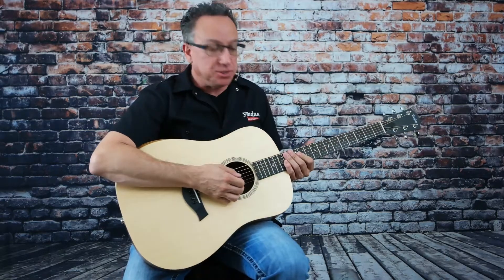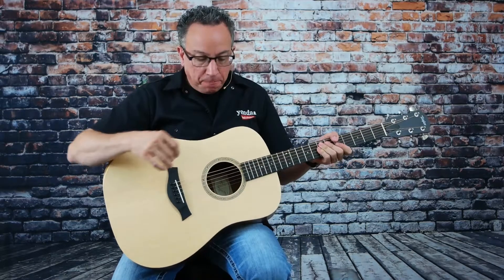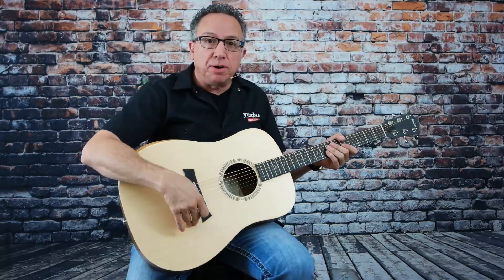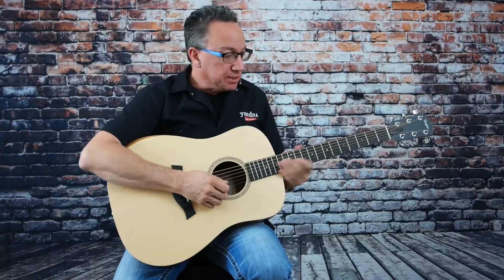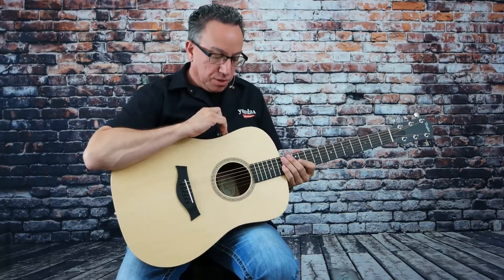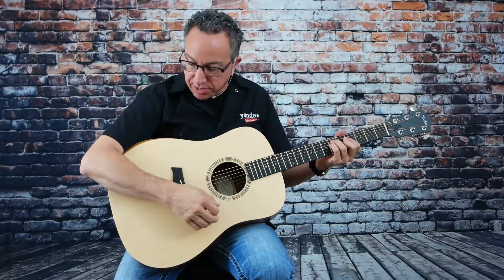I'm just here checking out this Taylor guitar. This is the Academy Series. This is a great guitar. This is the Dreadnought body style. It has the Sitka spruce top on it and layered Sapele back and sides. And this has the ESB electronics with a built-in tuner. That's a great sounding guitar — big, huge Dreadnought sound.